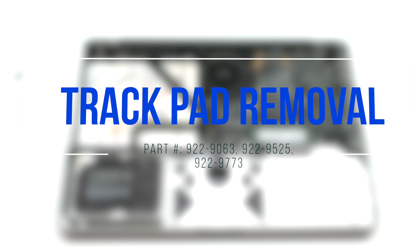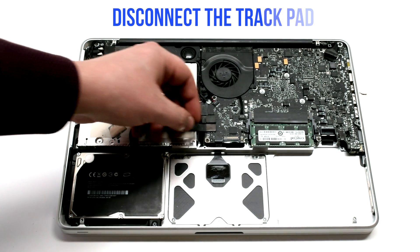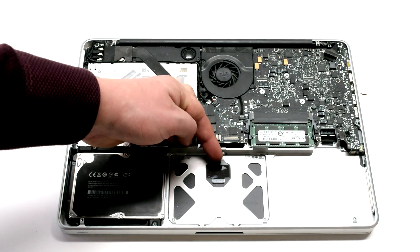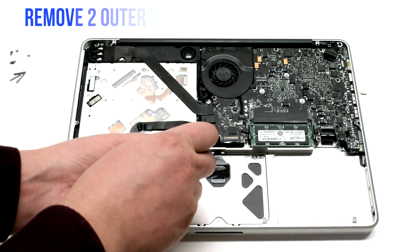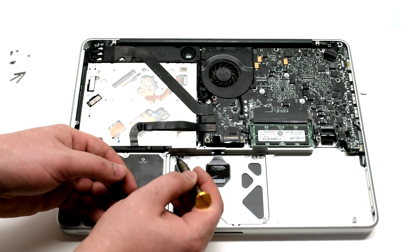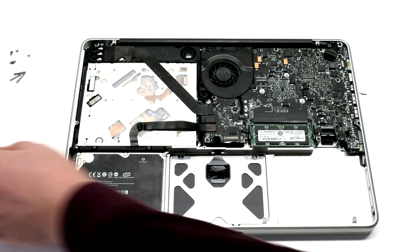Trackpad removal. Disconnect the trackpad from the logic board. Remove the two outer Phillips head screws on the left side, then the two outer Phillips head screws on the right.